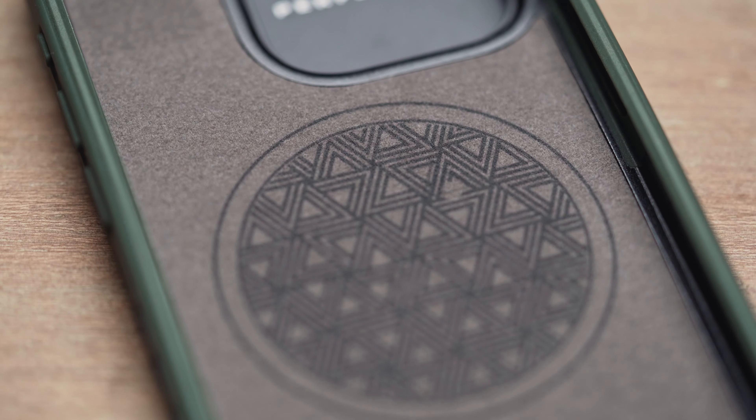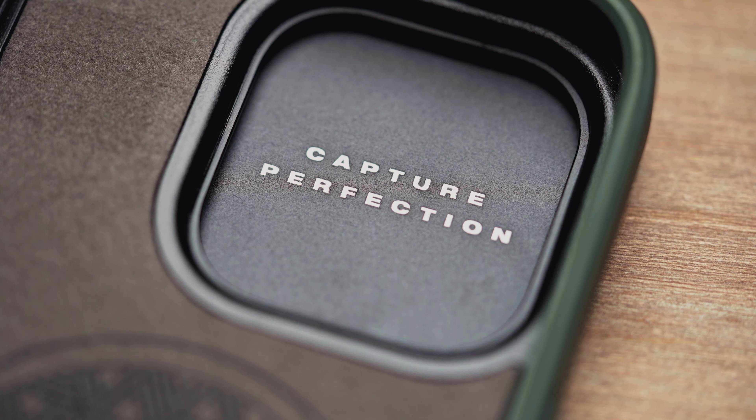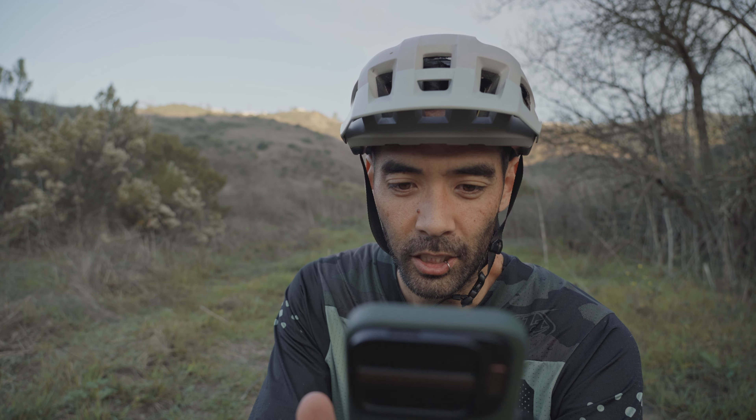The inside of the case is a soft felt-like material to protect the phone surface, and there's a cool pattern highlighting the MagSafe array which is supposed to be stronger than previous versions. I can't speak to that because I didn't have one of their previous cases, but based on what they're saying it's supposed to be stronger.